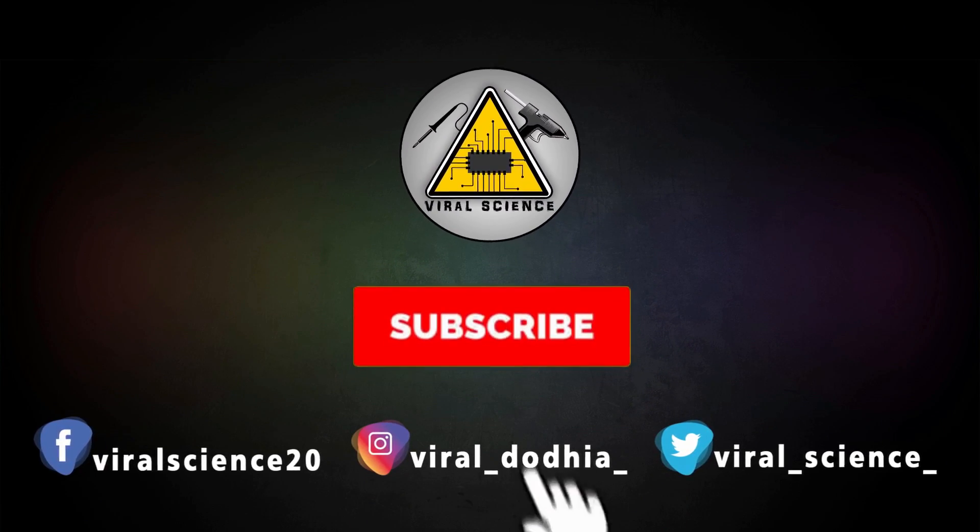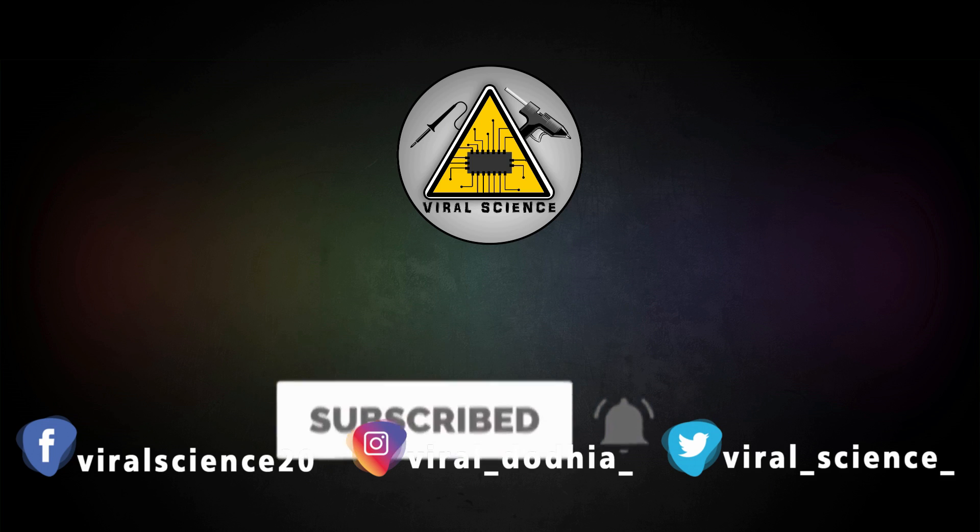Do subscribe and press the bell icon to get instant notifications for new videos.